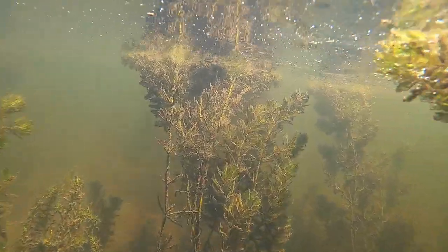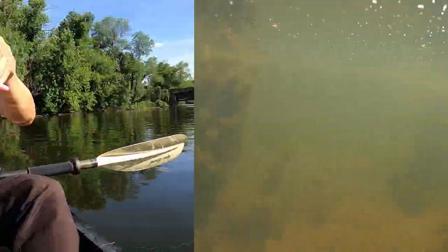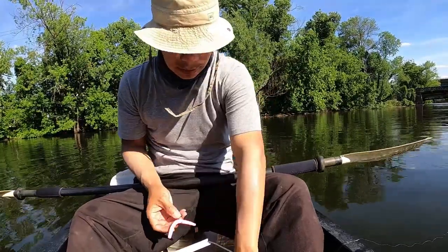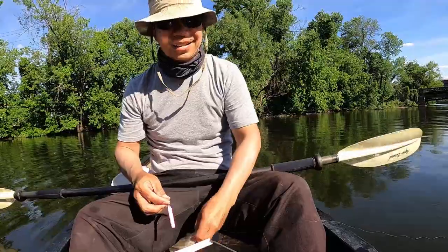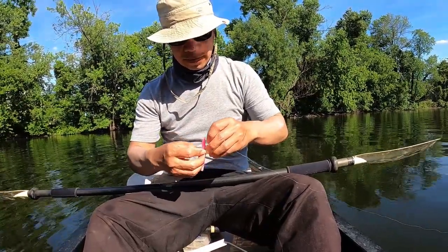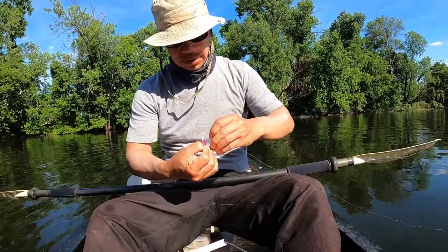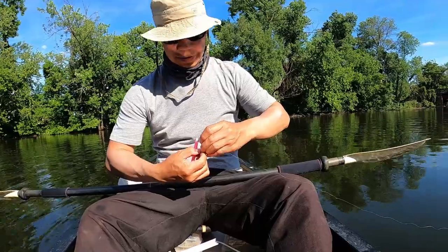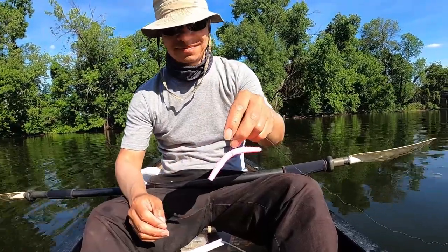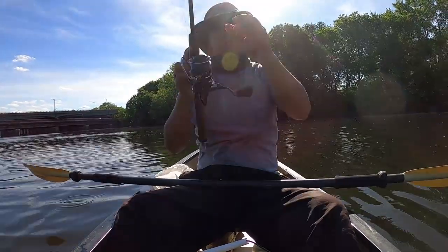Okay, now I'm ready to use the pink worms. Let's do this. You think this pink color will catch anything? I'm going to test that out. It's only four inches long, but it should be just fine. The question is the color — would a fish go for that?